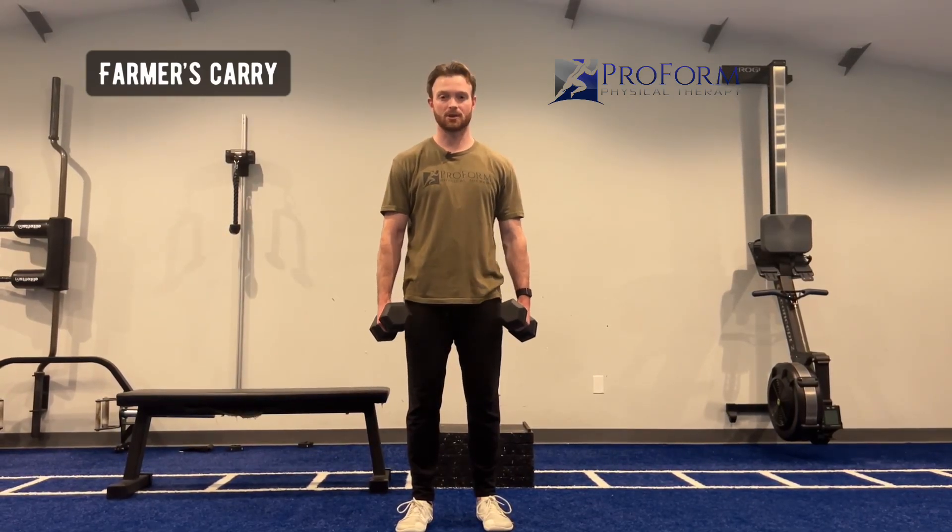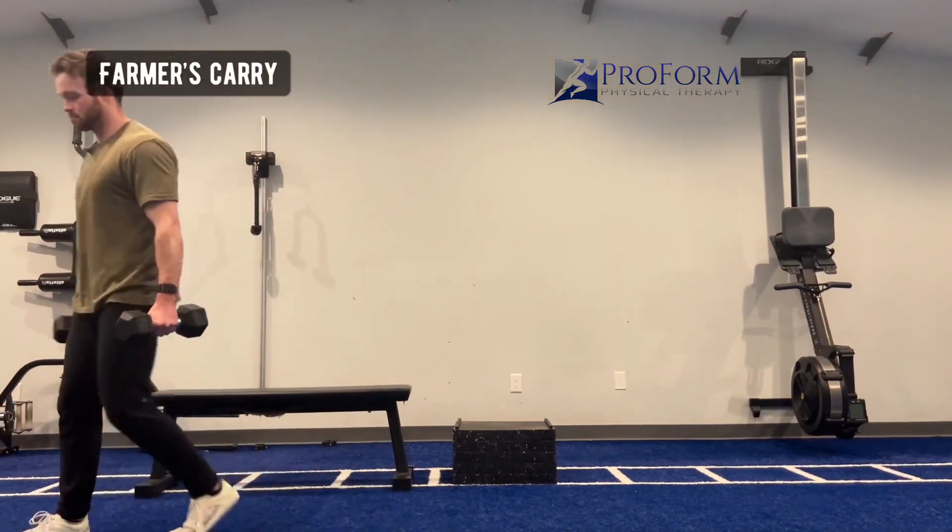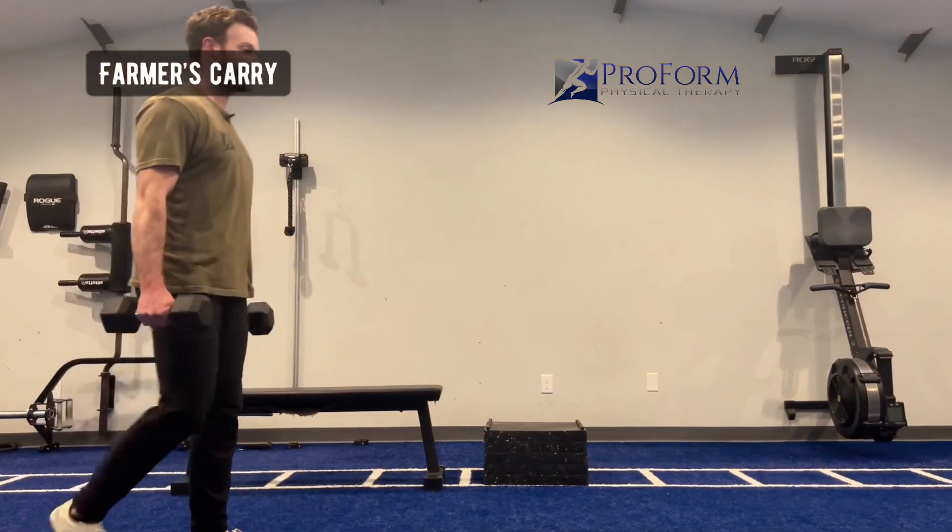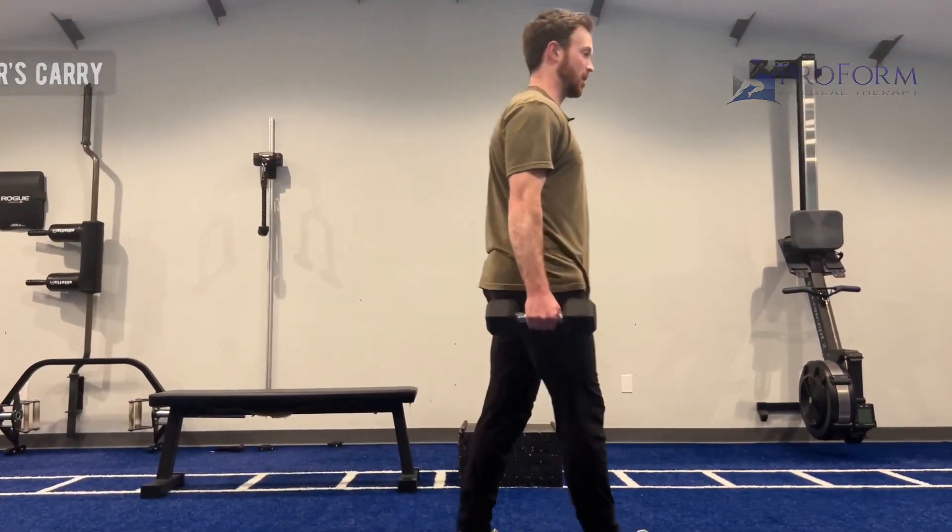This is the Farmer's Carry. I'm going to use two dumbbells or two kettlebells, and I'm going to make sure that the dumbbells or kettlebells aren't resting against my legs when I'm walking. Holding them out by the side just a little bit, walking slowly forward, trying not to rock back and forth.